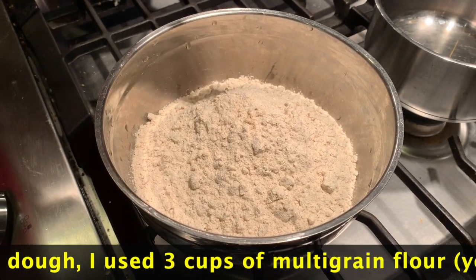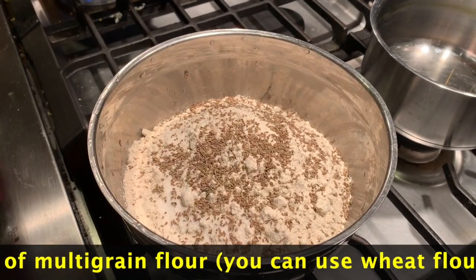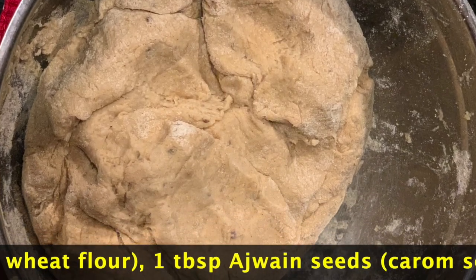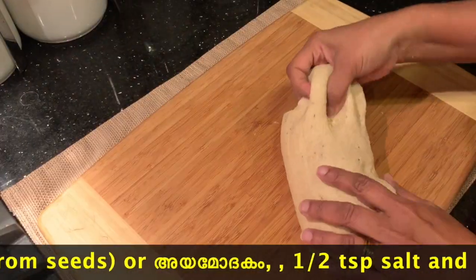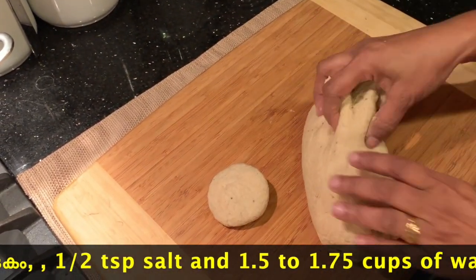I am going to use 3 cups of multigrain flour and add a tablespoon of ayamoth. I will put a small bowl of ayamoth into the dough.